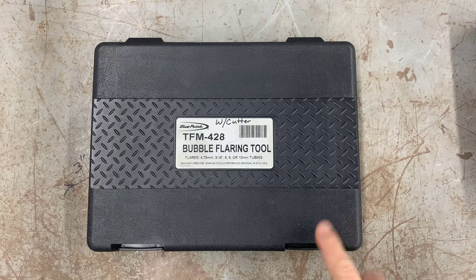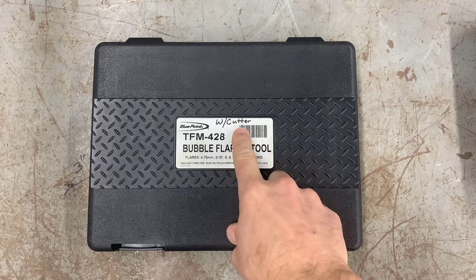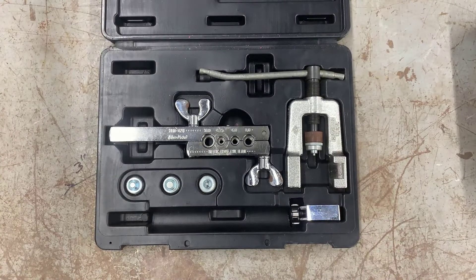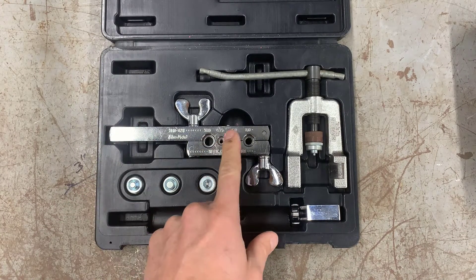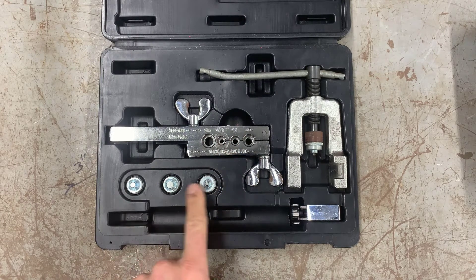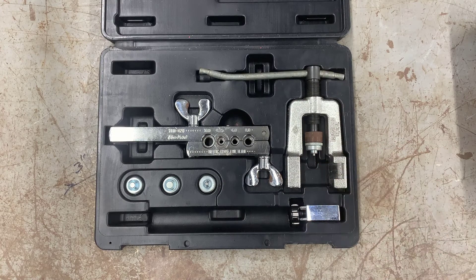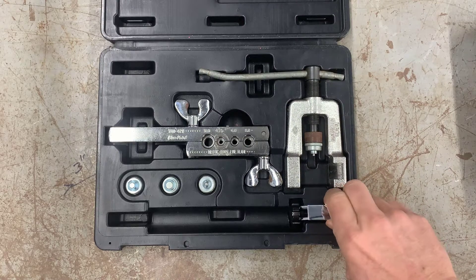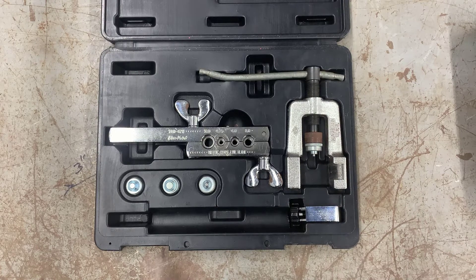Let's take a look at the bubble flaring kit. You're going to get this kit from the tool room with one tool chip. Inside the kit are several pieces: the first is the flaring bar, the other pieces are the adapters, and the one you need is already attached to the yoke. Then there's the yoke itself, and the cutting tool to cut the brake line. Make sure it's all in there when you return it.